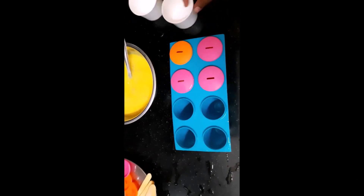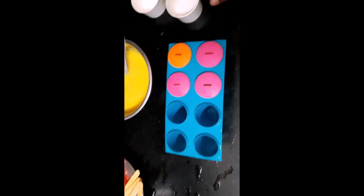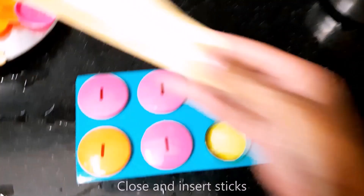I have these ice cream moulds here. If you don't have ice cream moulds, you can also use paper cups. Pour the kulfi mixture into the moulds as shown in the clip. Close the lids and insert the sticks.